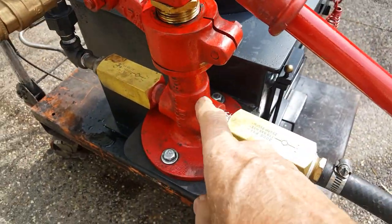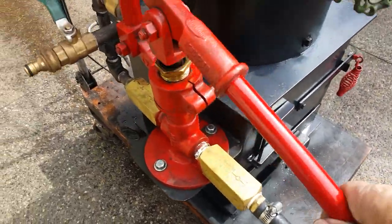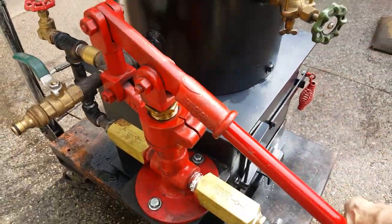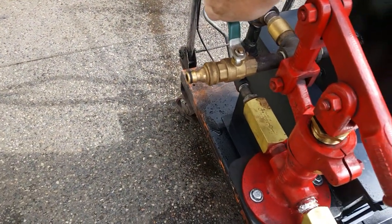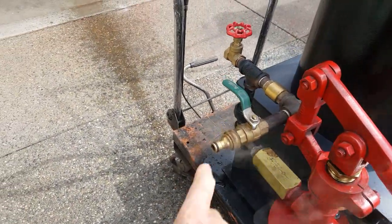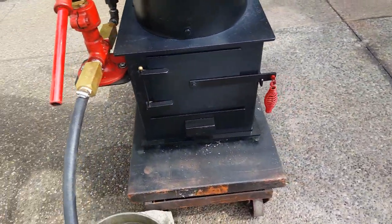Sometimes when you run it for the first time it gets air in it. Once you know the pump is primed, everything you pump is going right into the boiler. Fill and drain is right here — just clip your hose right on that brass fitting.